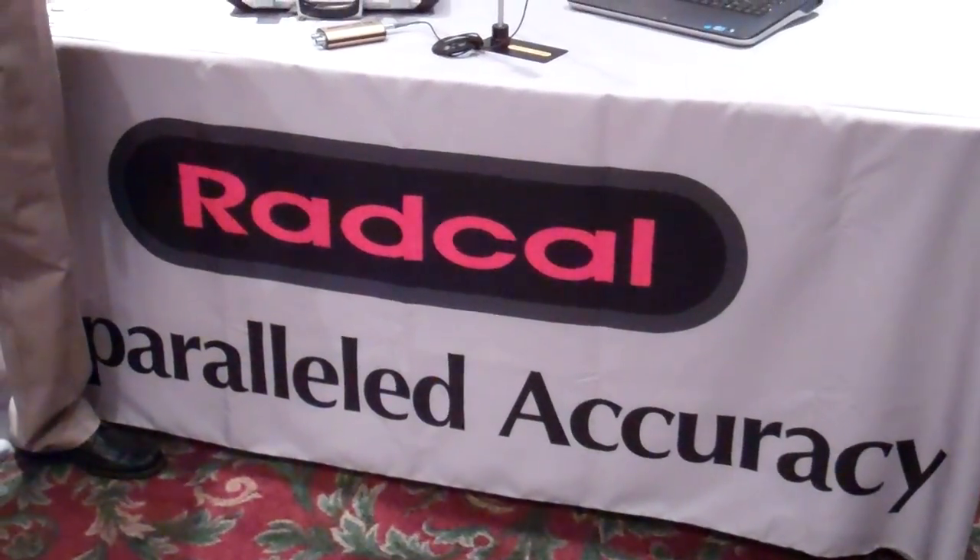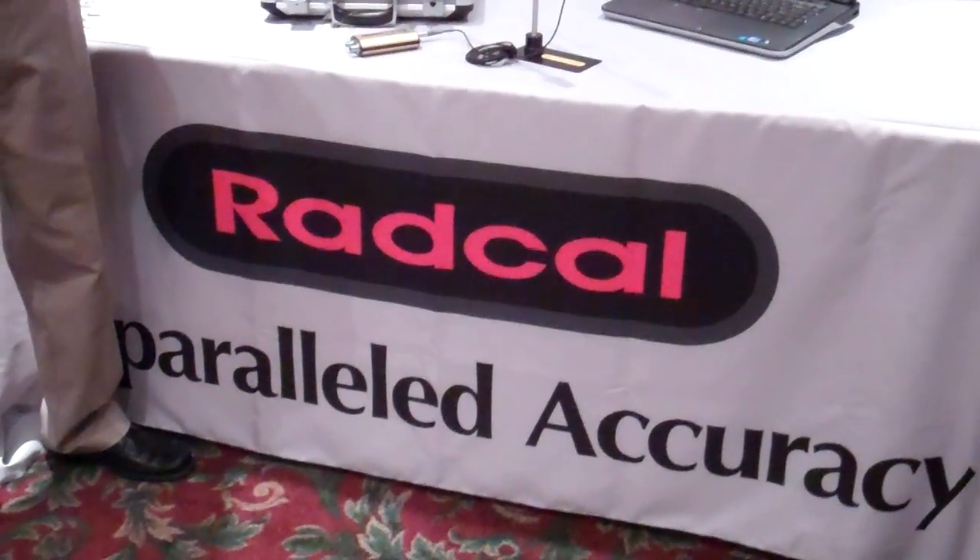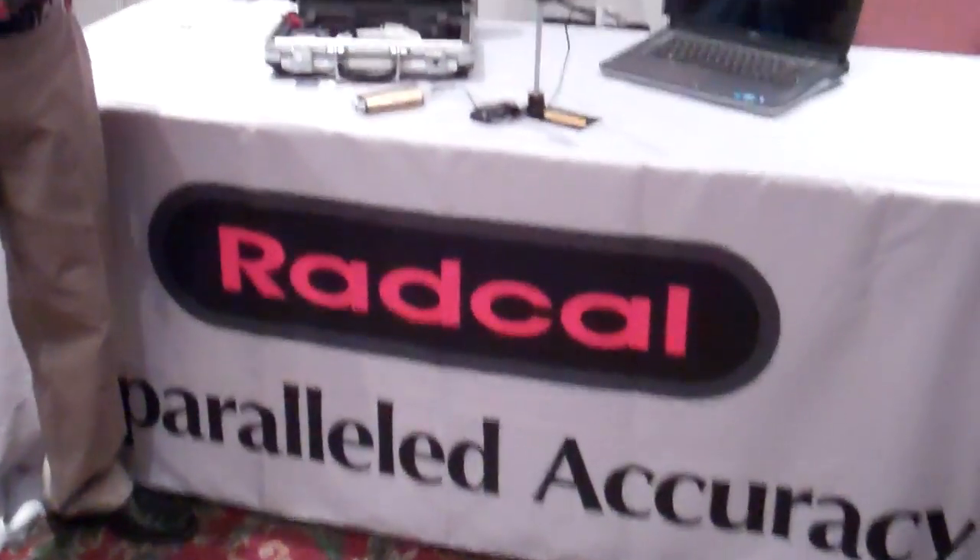I'm in front of a booth called RadCal, and what they do is imaging equipment diagnostics. So let me turn it over to Steve here — he's going to tell you a little bit about what we've got on the table here for us.